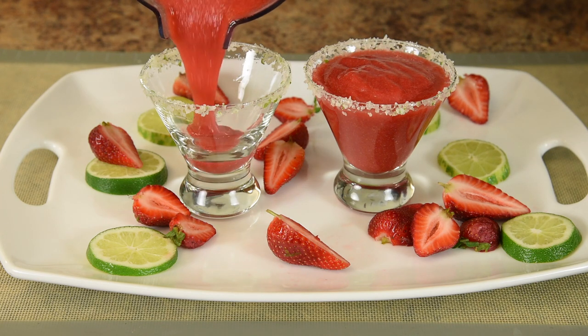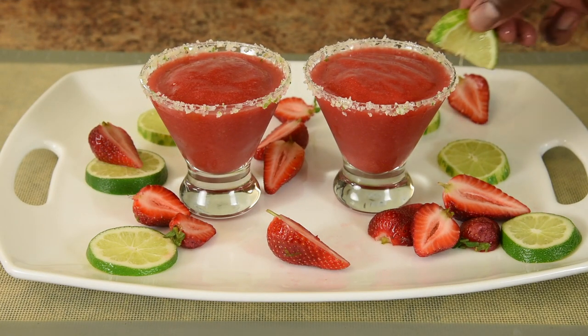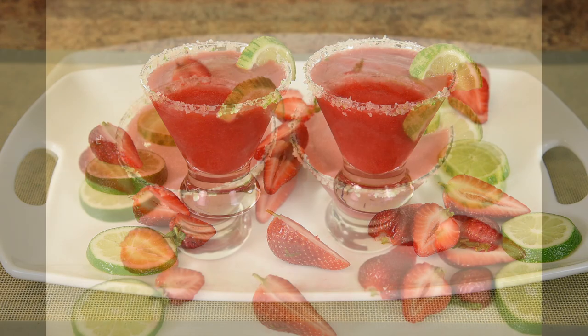The best way to make this is using whole fruit. Garnish your drinks with lime slices. And when you serve this to your guests, garnish your plate with fresh strawberries and lime — it dresses up the experience and gives them an idea of what they're actually drinking.